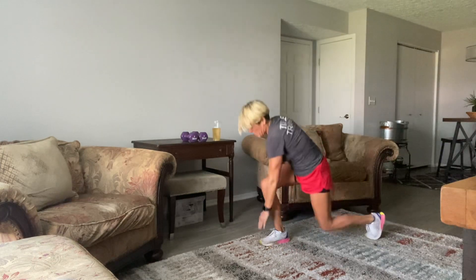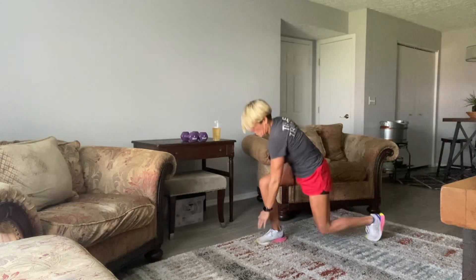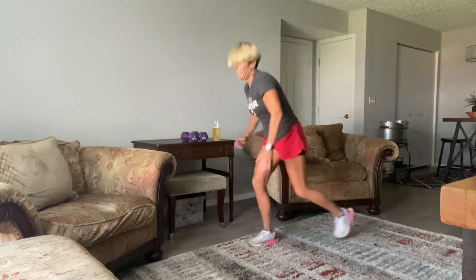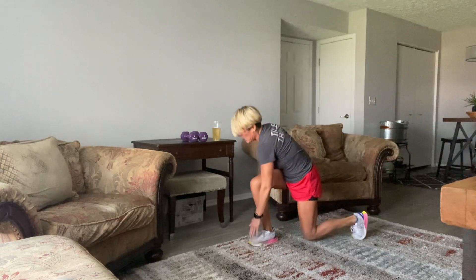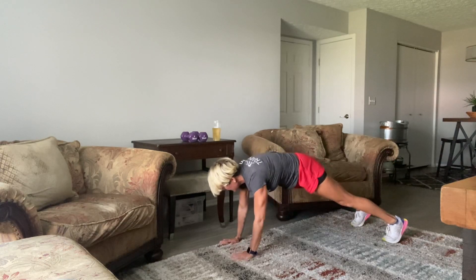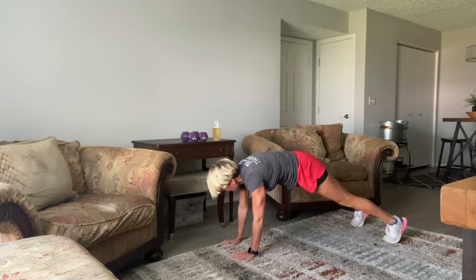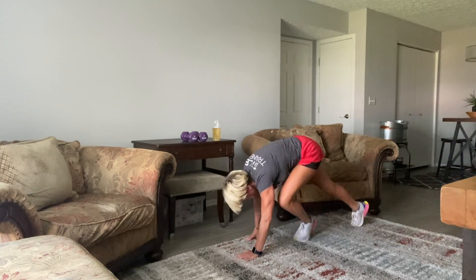All right — 15 seconds. 10, 9, 8, 7, 6, 5, 4. I'm going to do one more and then hit the floor. Here we go — taps. 10, 9, 8, 7, 6, 5, 4, 3, 2, and 1. Great job, guys.